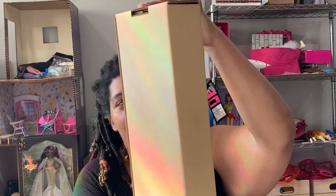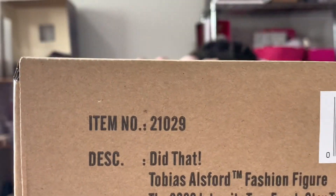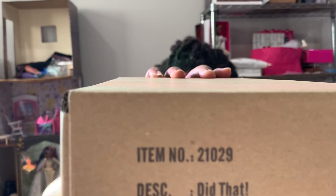I have the box and you can tell by the box that it is an Integrity Toys doll, because the outside of the shipper is usually blank except for the edges. The edges show the title of the doll. This is "Did That" Tobias Osford — I thought it was Ashford but I don't think that's how you spell it — a fashion figure from the 2022 Integrity Toys event. Stay tuned.